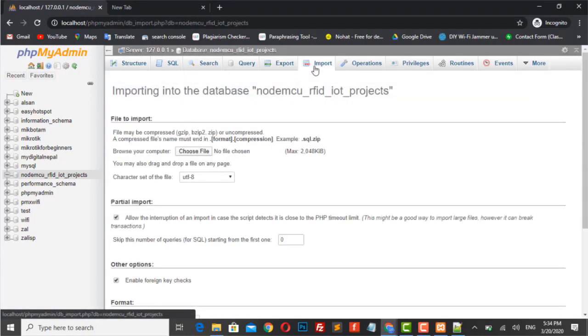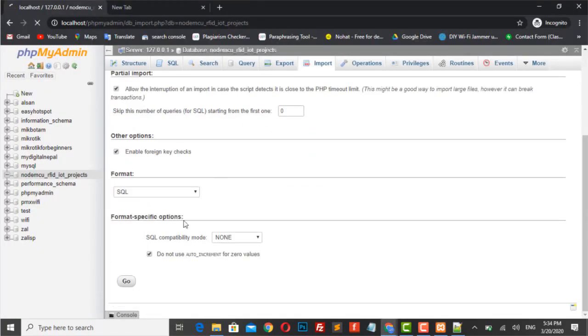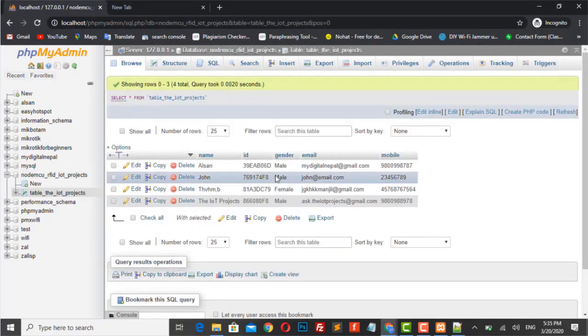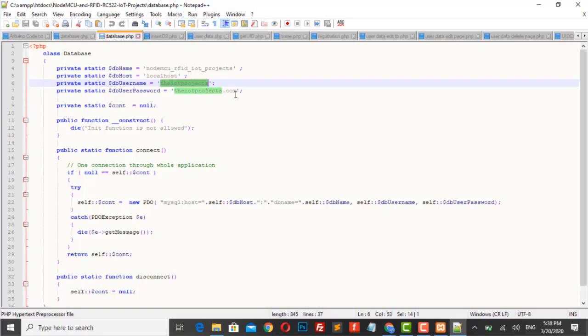Now, import the MySQL database tables to the database that we have recently created. Then go to the privileges section and add a new user to the database as shown in the video.